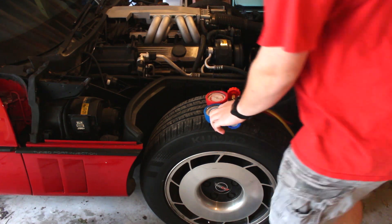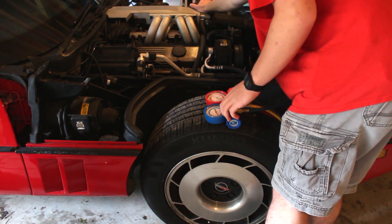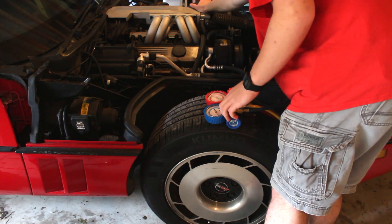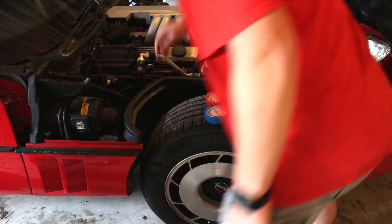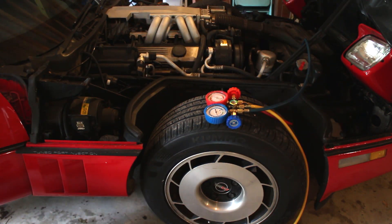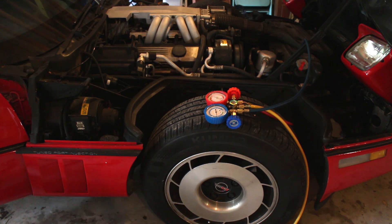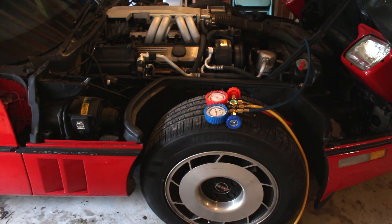The thing is, when you rev the engine the pressure is still pretty low. It's definitely good though — actually really good. I'll say I'm done for now, and we need to add a little bit from this can as well.